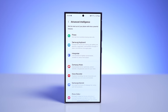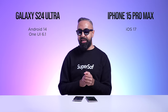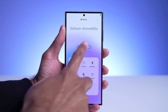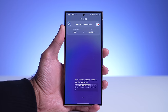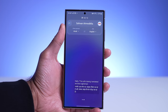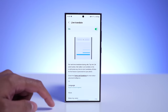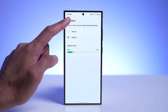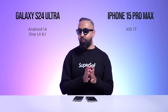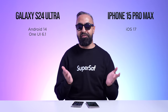The S24 Ultra has new AI features as key selling points. The first is Live Translate: you can have a phone call where it translates what you say to the person on the other side, and translates their reply back to you in real time — with 13 languages supported. There's also an interpreter feature which works really well for face-to-face translation. I tested it speaking Hindi and it was impressive, though currently only a female voice is available.